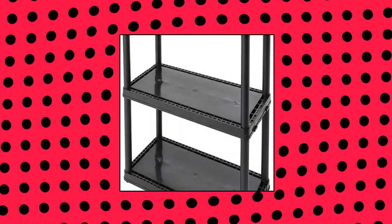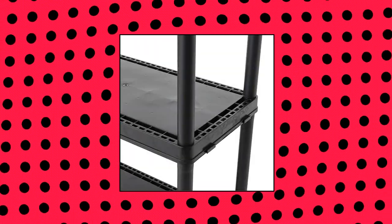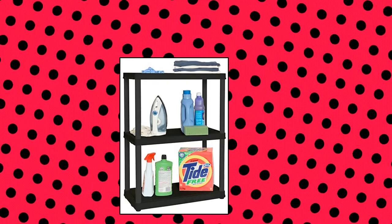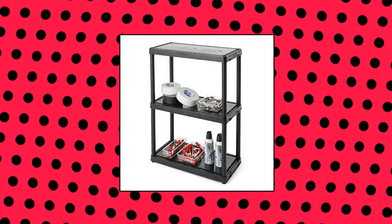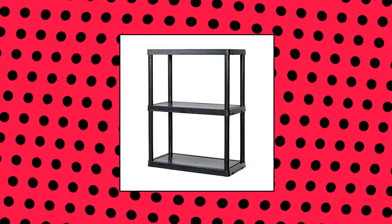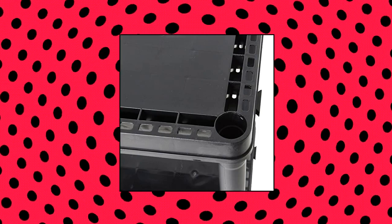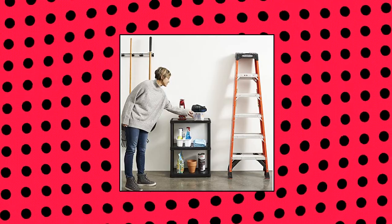Gracious Living 3-shelf fixed height solid light duty storage unit. 12 by 24 by 33 organizer system for home. Multi-purpose storage unit — store multiple toys, decors, supplies, and equipment on each of the three shelves. Constructed with durable materials to hold up to 55 pounds per shelf. Designed with a glossy black finish for an ideal addition to any room in your home or office spaces. Assembles easily without the need for tools. Measures 12 inches deep, 24 inches wide.